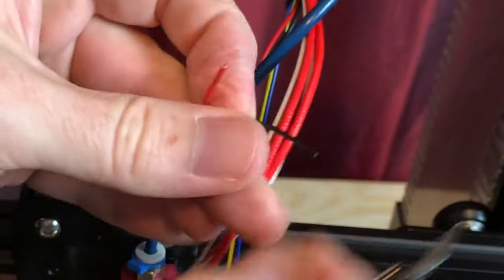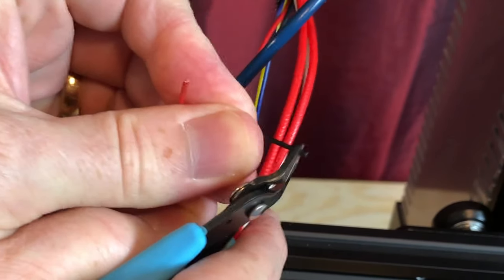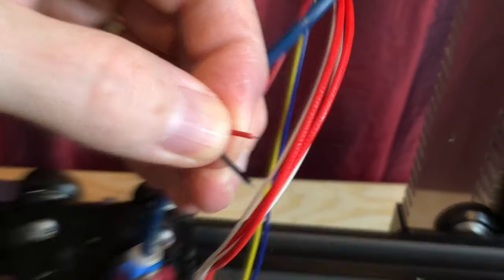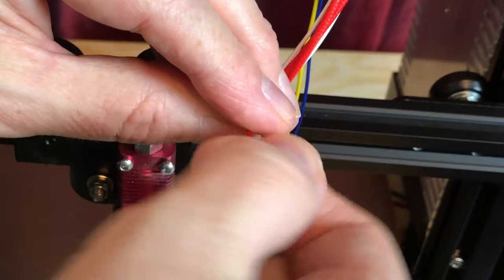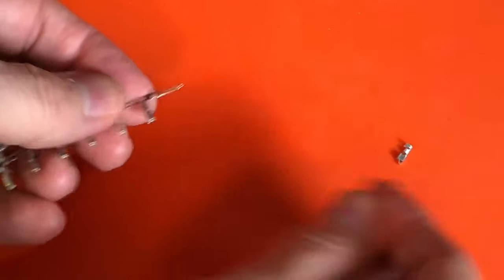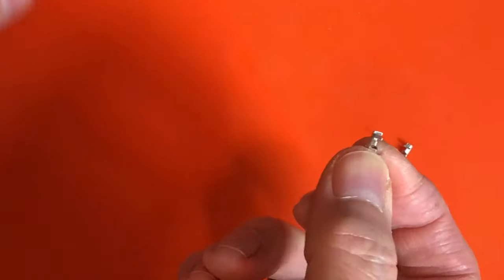To strip the wire, I'm just pinching the insulation a little bit with the flush cutters and then pushing it off the end of the wire. If you don't feel confident doing it this way, you could use some actual wire strippers, but I find the flush cutters easy enough to use on these thin wires. With a few millimeters of wire exposed on the positive and negative leads, I'm going to twist each one a little bit to keep those strands together. Since this is the side of the connection which provides power, I'm making this the socket side of our connectors — I don't want anything to short circuit the power and ground leads. All the connectors are on metal strips, so you just bend them back and forth a few times and they come right off.